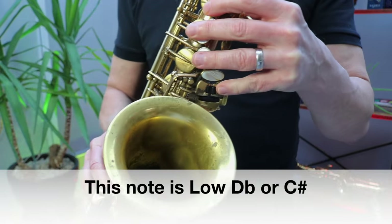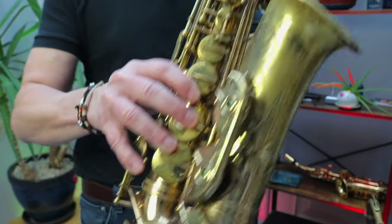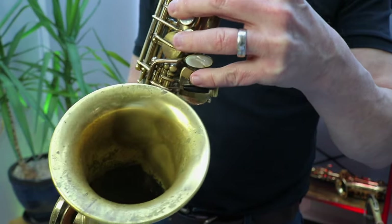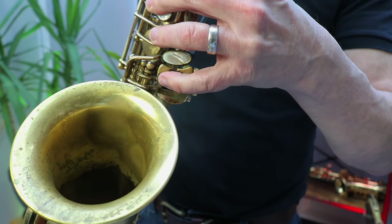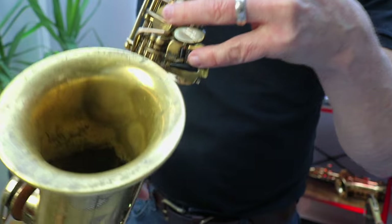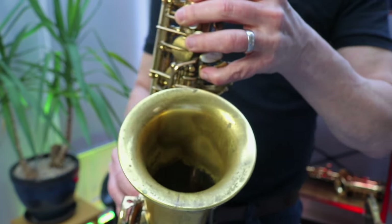If I want to play low B, I move my little finger. The right hand stays exactly where it is on low C, and my left hand little finger goes over to this inside flappy paddle here and presses that down.